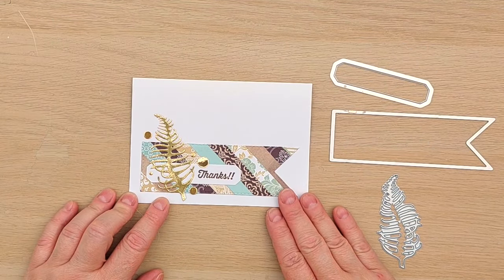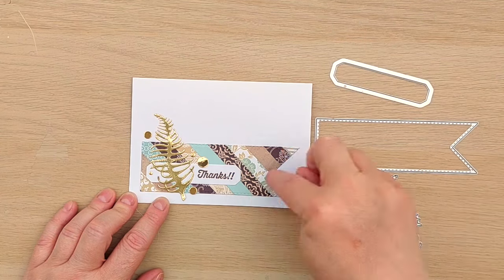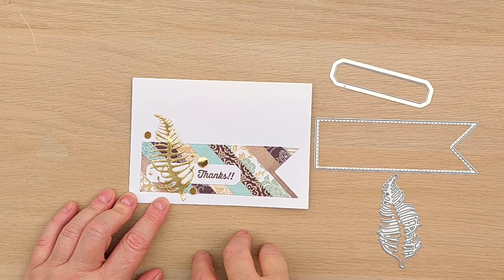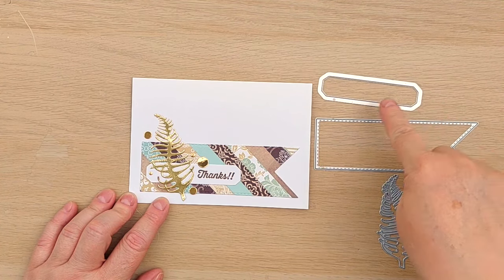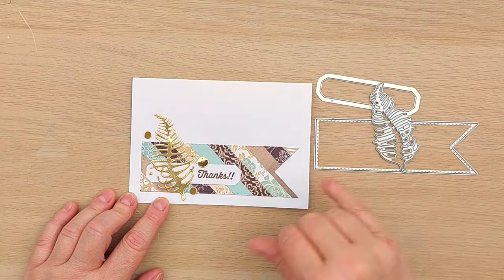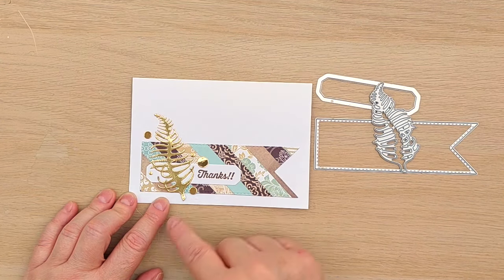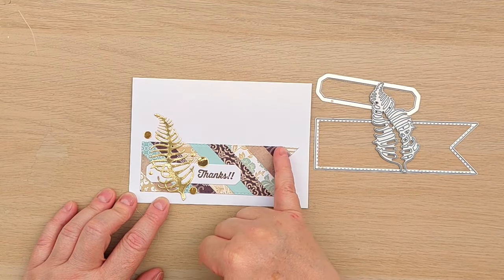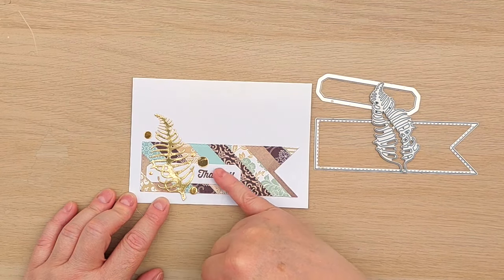Card number six was very simple again. I used a stitch banner die to cut out a banner and popped it in the bottom half of this four by six inch card blank. I cut a white cardstock banner using this Sizzix die, layered it on, added a gold foiled fern, and then stamped 'thanks' in walnut stain and added some dots. This is my focal area — we've still got some nice white space up top, and all that lovely pattern is toned down a little bit because of the white label.